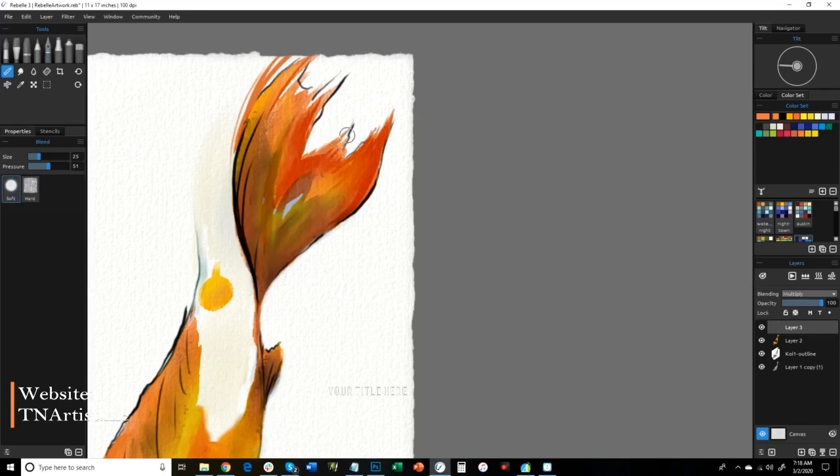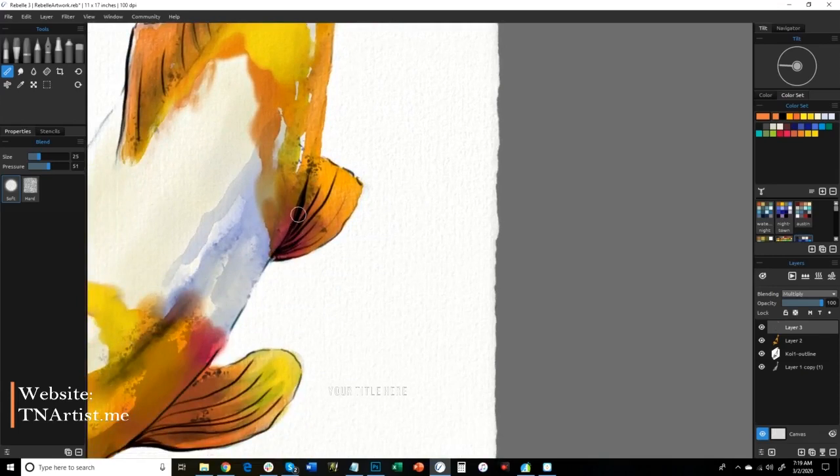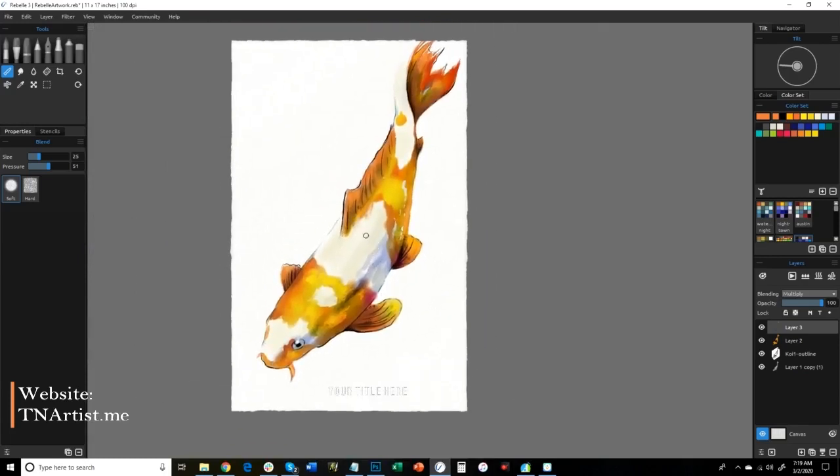I'm just going to blend this out a little bit because I don't want it as streaky. There's nothing for it to interact with on this layer so I have to kind of force the blending. Not bad, not bad. Play around a little bit more here. I can soften some of these a little bit — I don't want it as crisp or coloring-book-like.